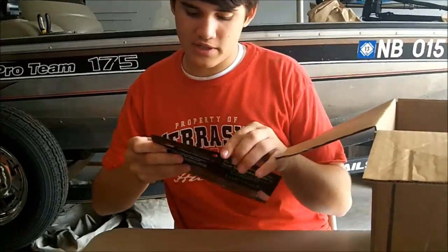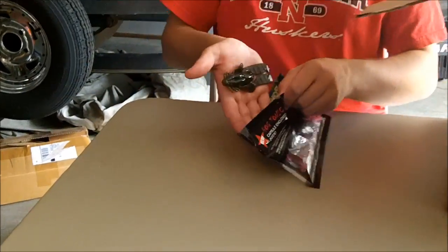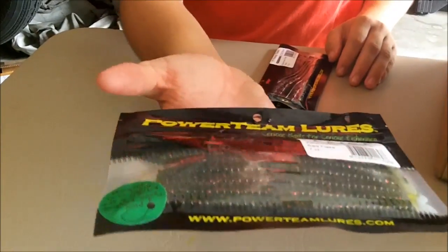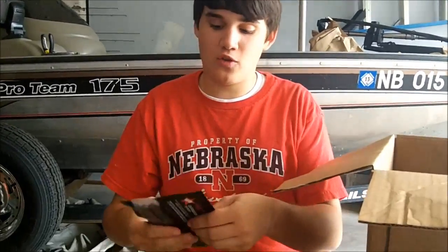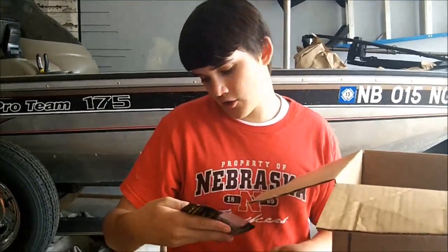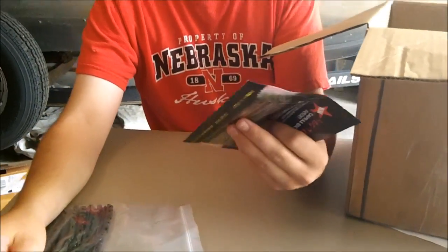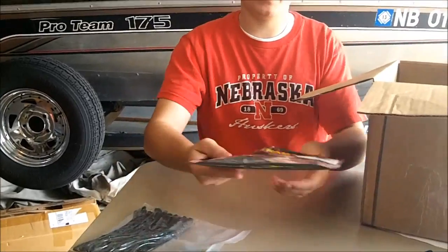4.5 inch conviction craw in Delta destroyer color — big beefy flipping bait. Delta destroyer color mimics a crawfish really well when they're in that transition from blue to red and orange color. Also got watermelon red flake six sticks, a five inch finicky tickler in watermelon red flake, 4.5 inch bully grass in green pumpkin watermelon red, and a 3.5 inch craw d'oeuvre in green pumpkin copper flake. The pro packs are for me to keep, and the small packs are to give away to my guys in the club.